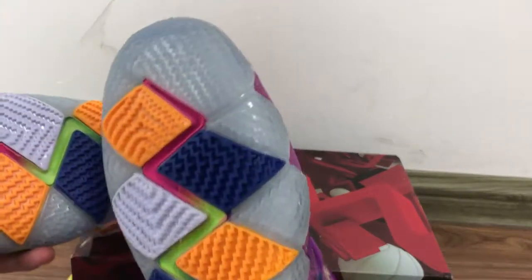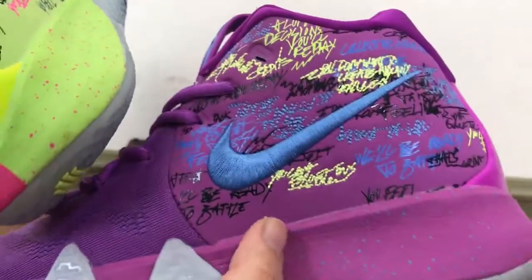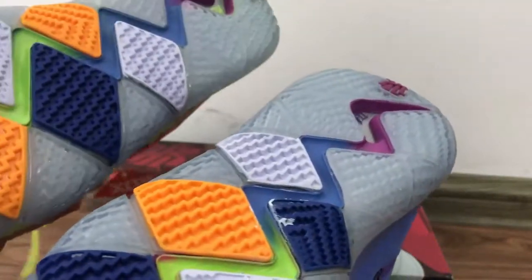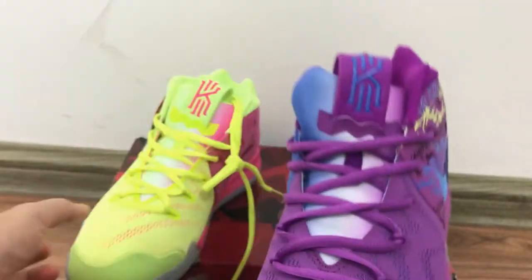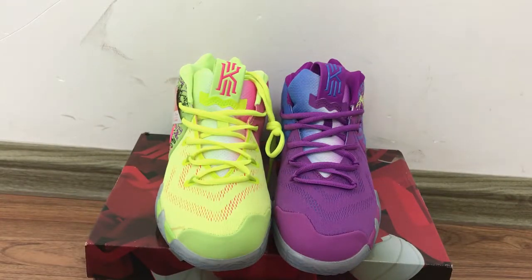On the whole bottom — the midsole is yellow, and then this part is purple, and the side is pink and blue. It looks very, very special. The bottom is turned to multi-color. This is a very special design, so I think it will also be very popular.